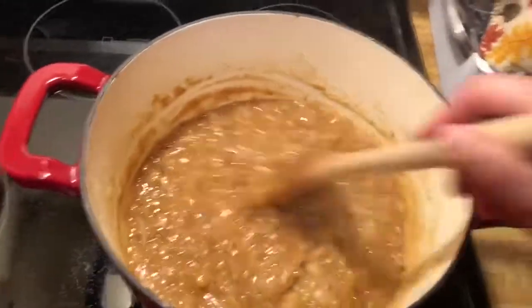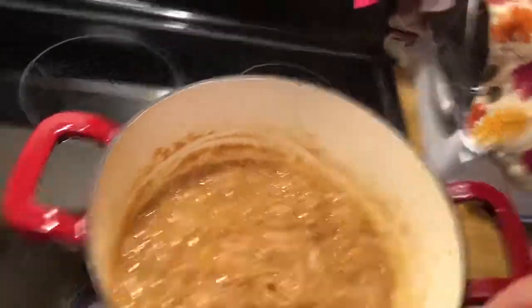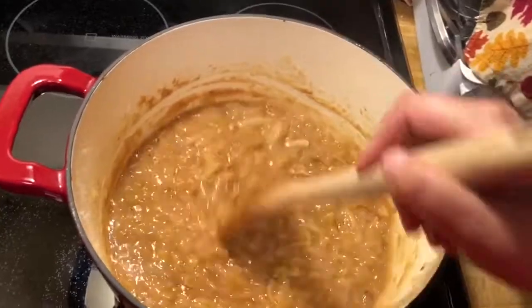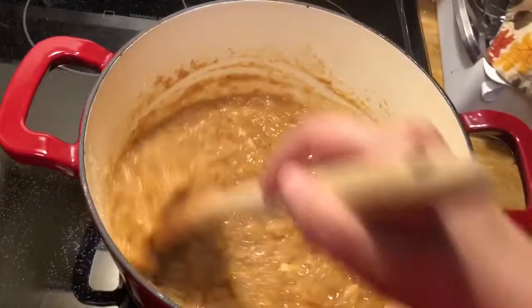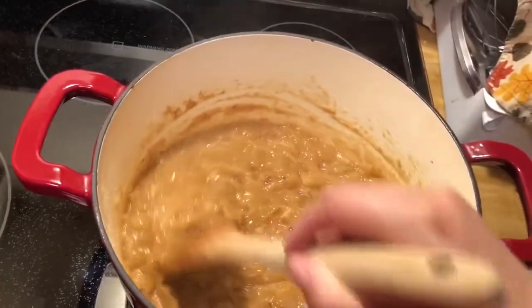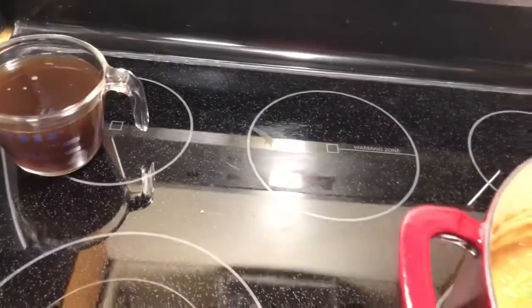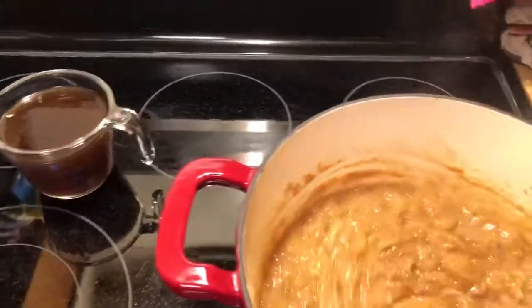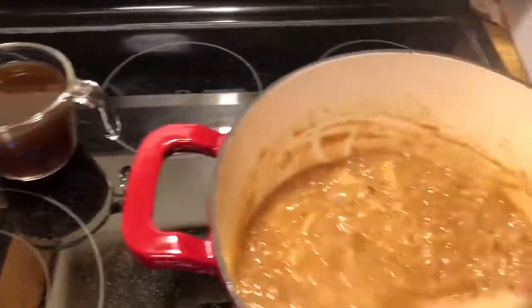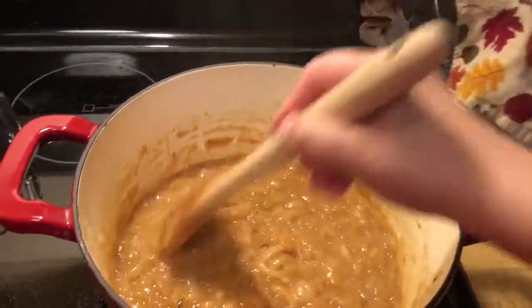Hello! Good evening! So I've already cooked down the onions, and now I put the flour in — cook that for a minute, just to take the raw edge off. And now I am cooking the white wine, and I still have my beef stock. Look at how thick that is already — wow!